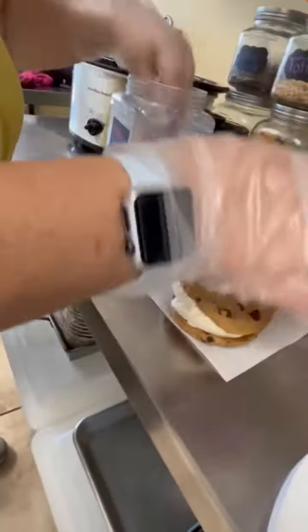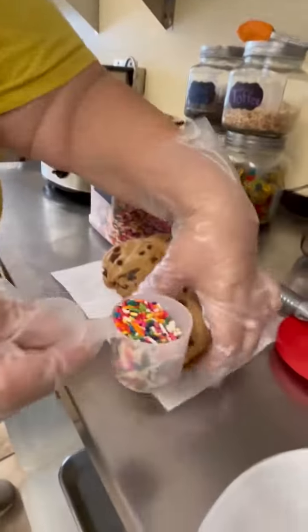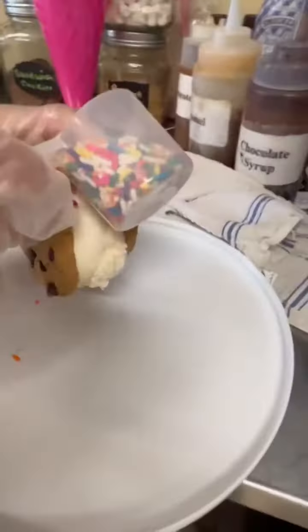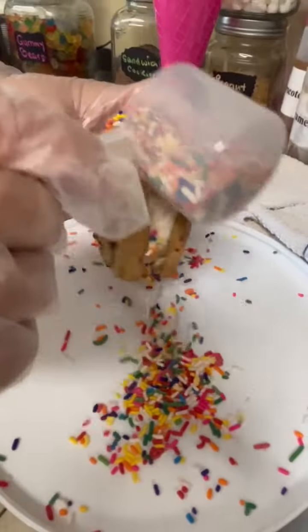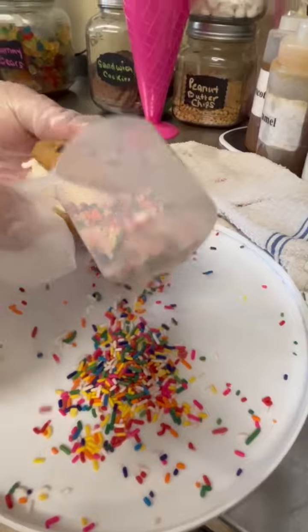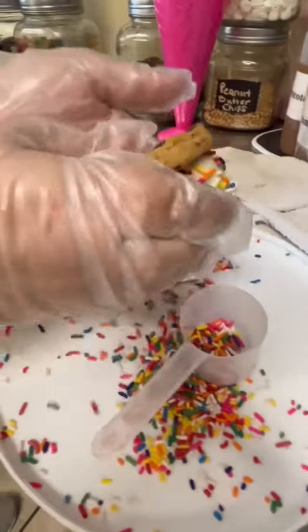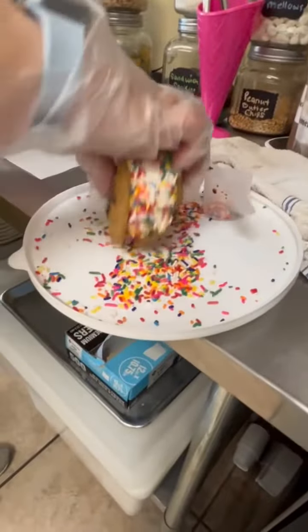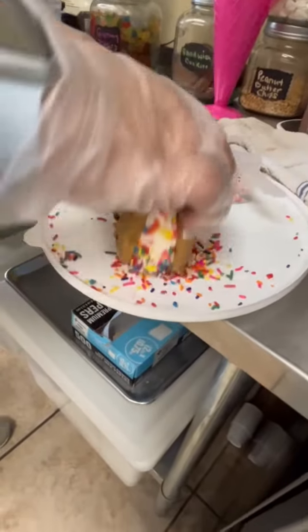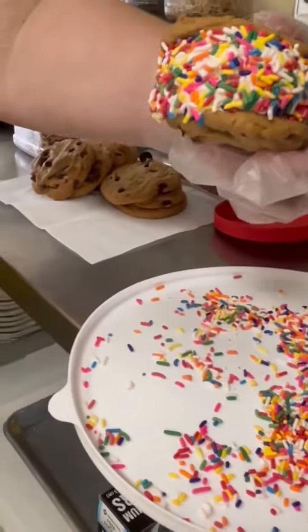We squeeze them together, then we need to add the sprinkles. And then we will put them in our freezer to be sold.